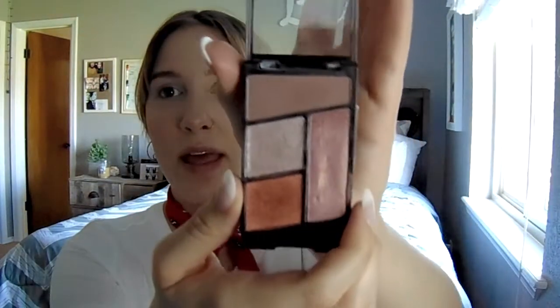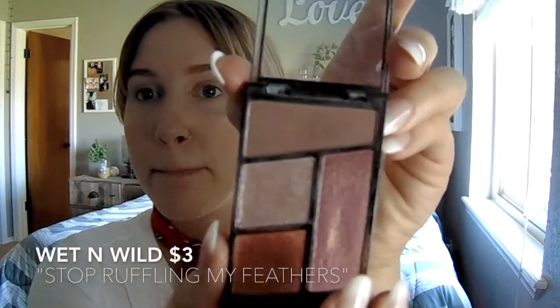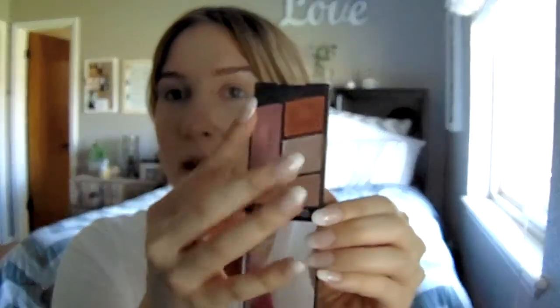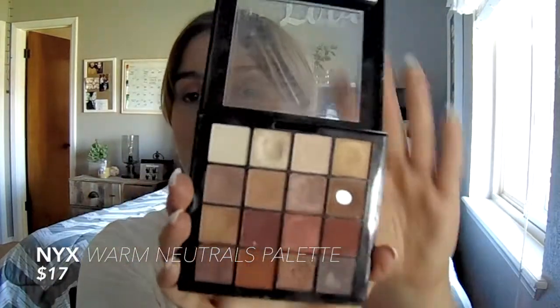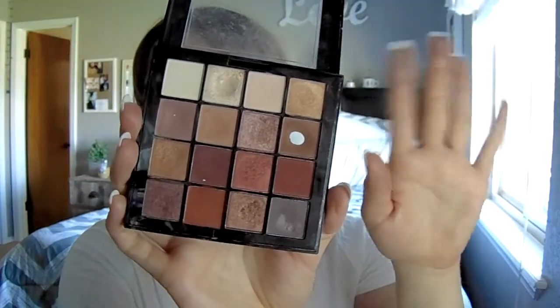I have three eyeshadow choices for you guys. Some are high-end and some aren't - so don't at me. This first one is the cheapest, I think it's in the three to five dollar range. This is so beautiful - I will find out the exact name for you guys. You use this brown all over your lid and then maybe a lighter shade in the inner corner. This is the NYX Warm Neutrals palette - I think it ranges between fifteen to eighteen dollars.